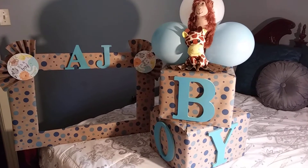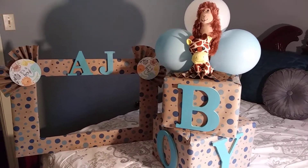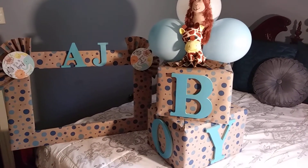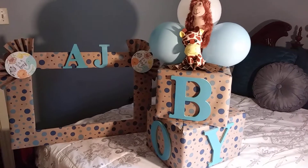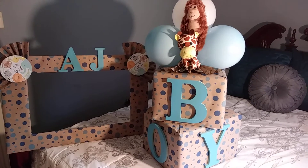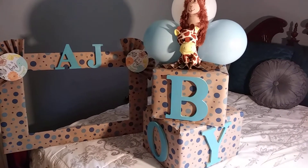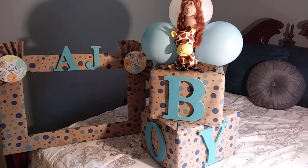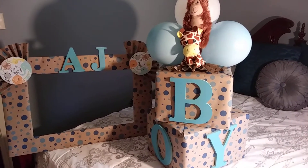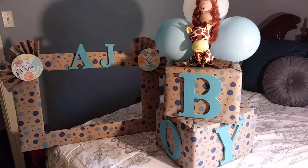So she's having an animal-themed baby shower. I did this cute little stackable box boy design in a photo booth frame. The paper came from Dollar Tree — it was just some gift wrap paper that I used. The boxes came from Home Depot; they were just some old boxes we had in the garage that I covered with the gift wrap paper.